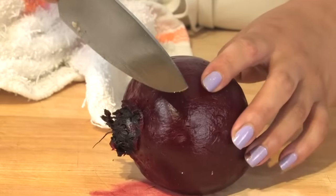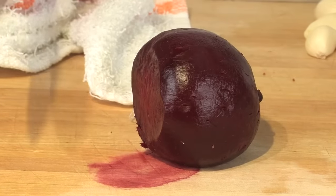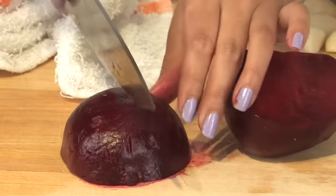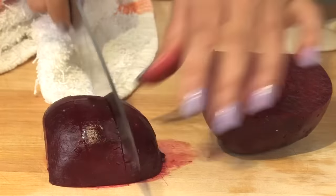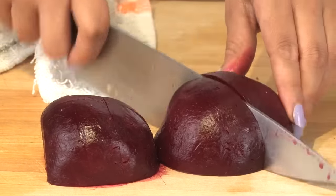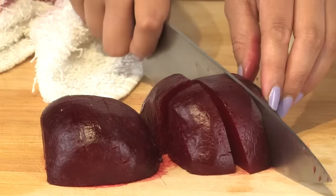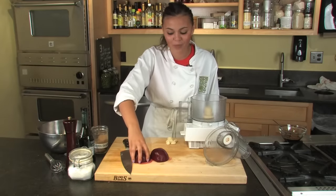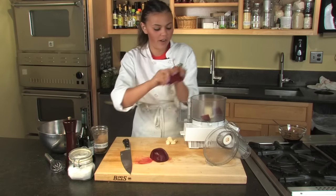I'm just going to cut off my rooty end and throw that out. I'm going to cut down my beet a bit so it fits into my Cuisinart well. So this is really, really easy. We're going to take our beets that I've cut up a little bit and put those right into the Cuisinart. It's okay if they're hot.